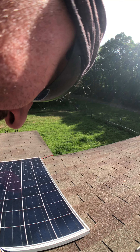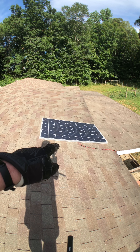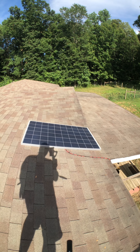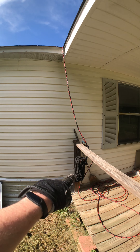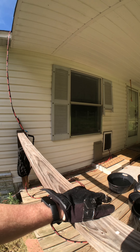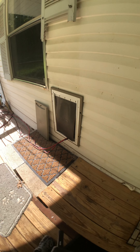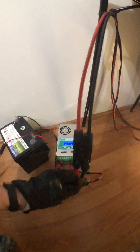This is clearly overrated for the EcoFlow River 600. Here's my Santan Solar panel that I picked up — I believe for $69 or $65. I have it running down here and in through the dog door temporarily.